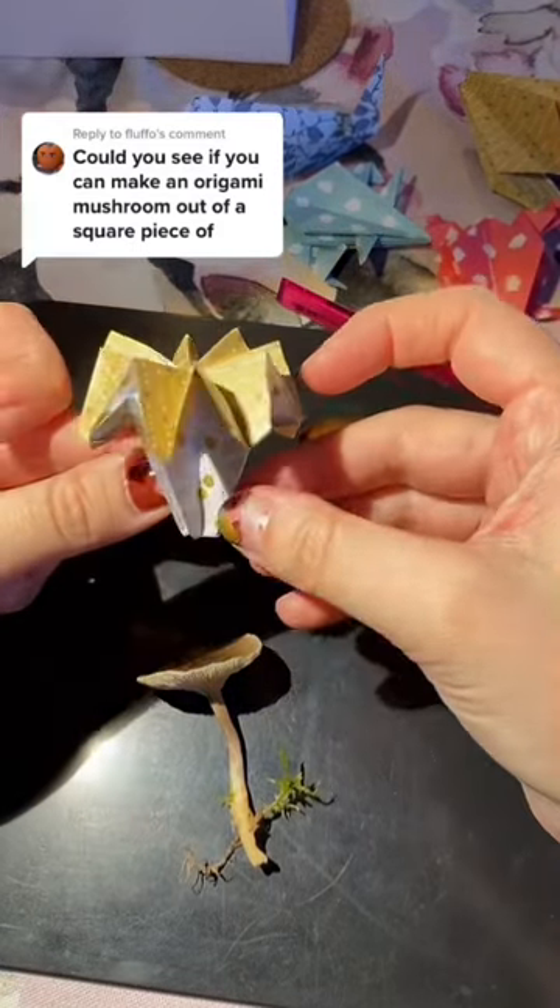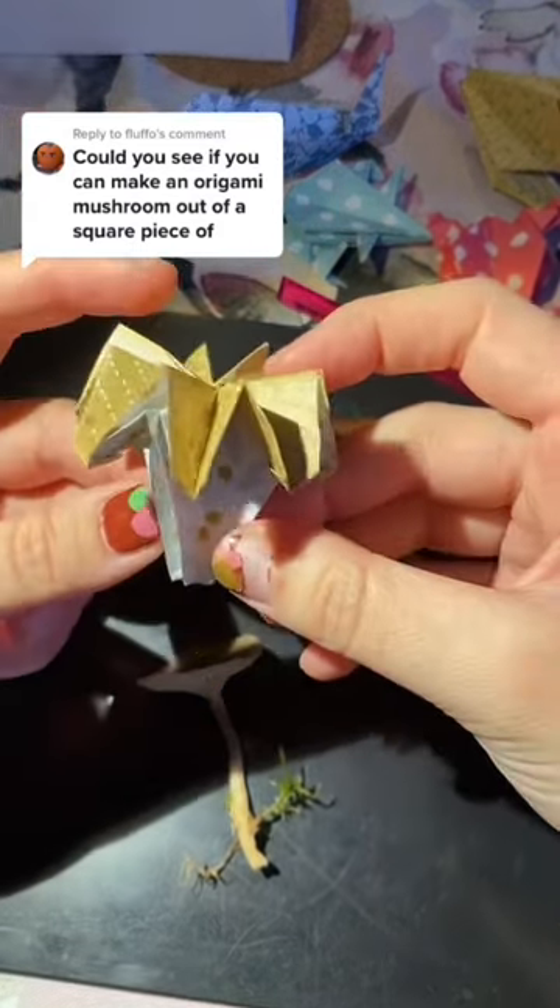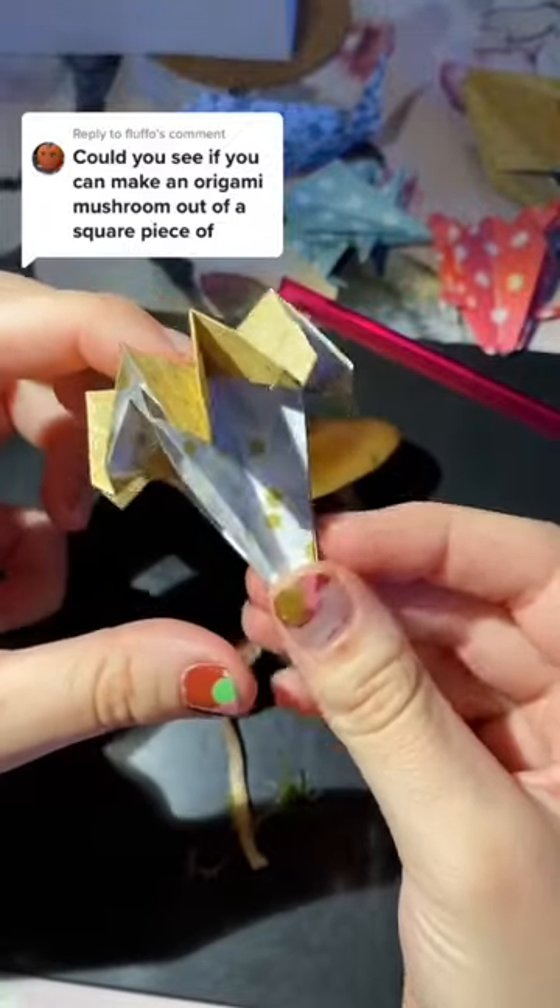So I tried this out. I tried to make a mushroom origami. This is my first try.